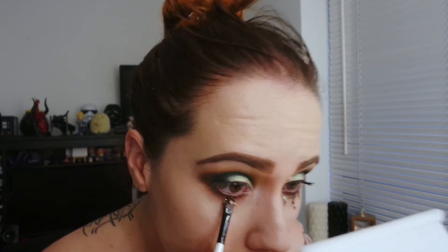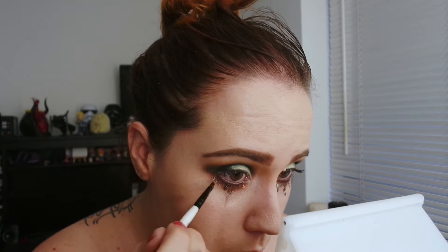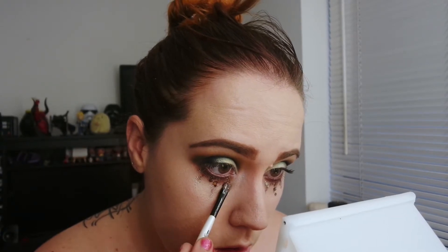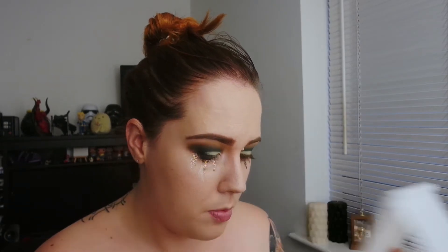I'm now going in with the Glitterize Glitter in Gypsy. This is probably my favourite glitter that I've ever used — it's really nice and chunky. I'm applying it with the brush and glue that came with it, and you just kind of want to create like tears almost. I did have to double dip to get this amount of glitter on, so don't think you're doing it wrong if it doesn't come out like this at first. I'm now going back in with that Kat Von D Lock It Concealer, creating an almost V shape at the bottom of the tears to make it look more drippy and less blocky.